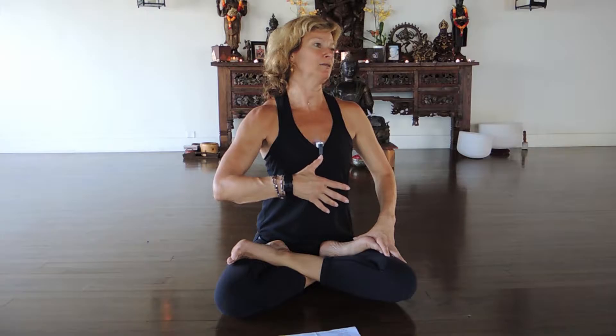Our sequences always begin with sun salutes, then we move into the standing sequence where we ground, root, stretch, lengthen the spine, and twist. We get to the floor and do some of the same — lengthening from rooting through the floor, more twists, hip openers. Ashtanga is unique in the floor sequence because we keep doing vinyasas: it keeps the body warm and also keeps the mind engaged.